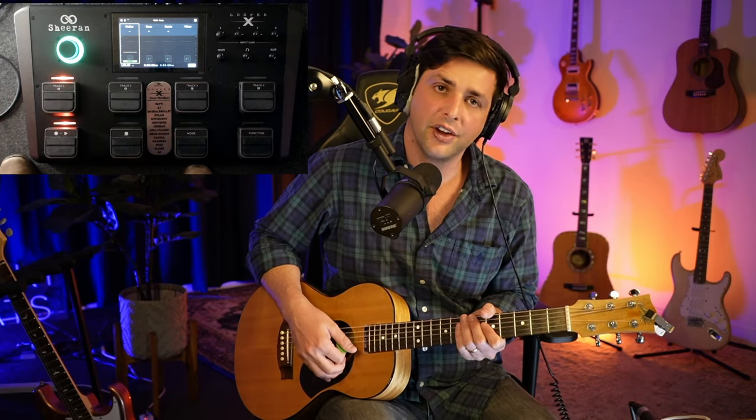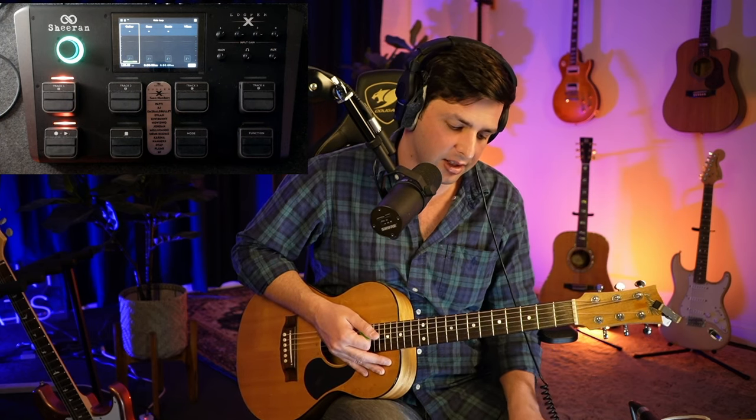First thing we're going to do, for everyone: if you haven't watched the other videos on looping, please jump into the course. It's on school.com slash the one school of music looping guide or whatever it is.